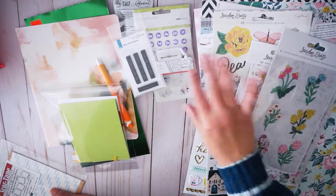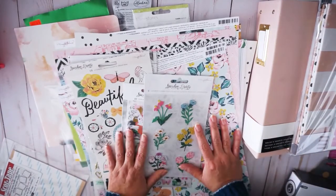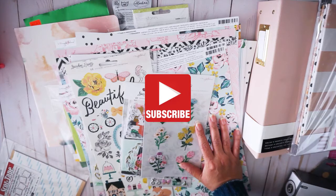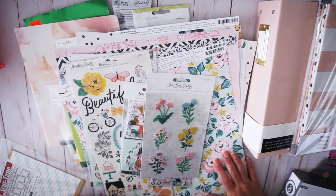And also at Joann's. I hope you're having a wonderful day. Please don't forget to subscribe to my channel, like this video, and click that bell so you can get notified when I upload new videos. Thanks again for watching, my crafty friends, and see you on my next video. Bye!